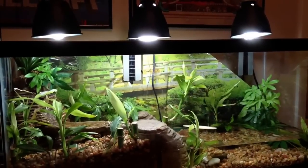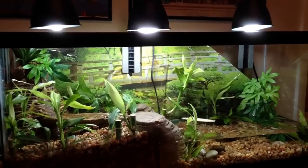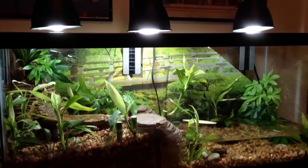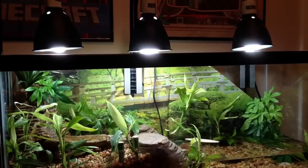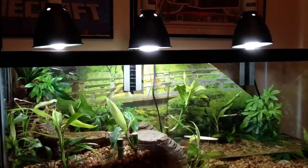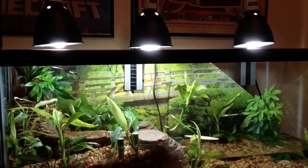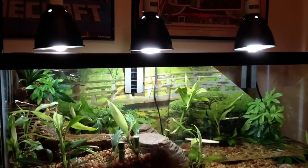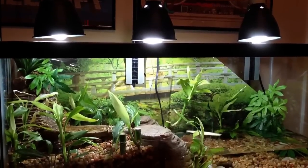This is our 50-gallon vivarium aquarium with an Exoterra lighting system. Two of the lights are UVA/UVB lights, and the center light is an ionic light that helps to control and kill odors.